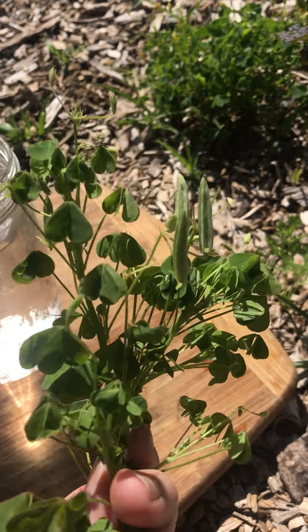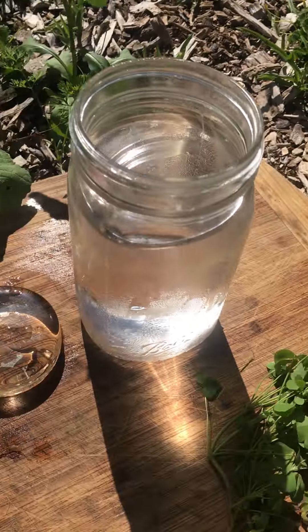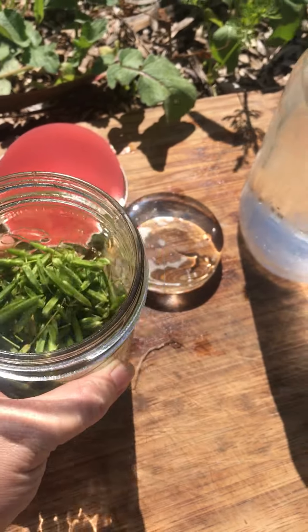So this is oxalis — again, these are the seed pods, the long skinny ones.